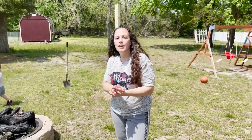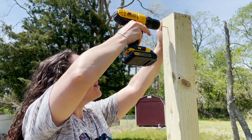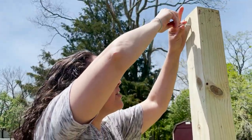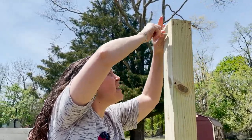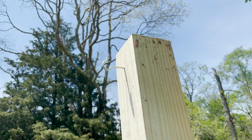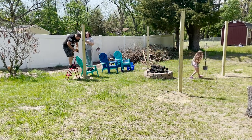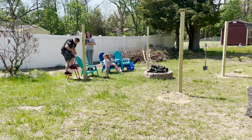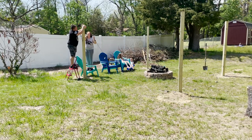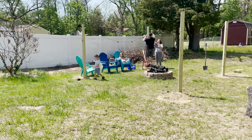Now we have our four posts up and leveled. We're going to get the hooks, hang them from here, and then string our solar lights and let them charge from the sunlight so we can show you the finished product that night. We're also going to set up our Adirondack chairs and tiki torches to keep the bugs away. Get your hook and screw it in all the way until it's secure.